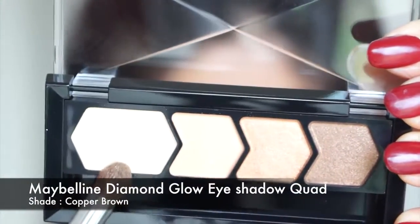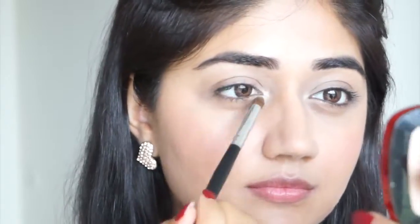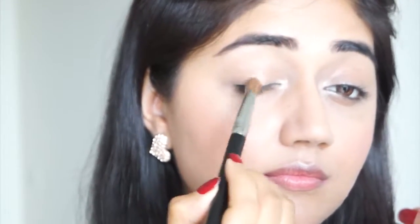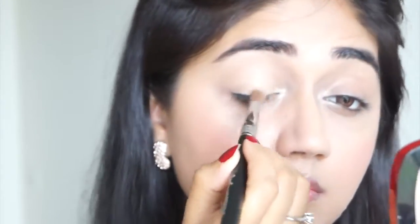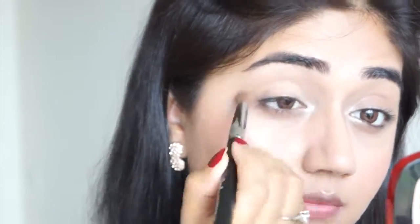For my eyes I'm going to use this eyeshadow quad by Maybelline. Taking the lightest color, I'm applying it under my brow bone, in the inner corner of my eye, and also along my cheekbones just to add a little bit of glow. I'm then taking shade number two from the quad and applying it all over my lid — this is a soft gold color that adds just a hint of shine. These eyeshadows are slightly on the sheerer side, which makes them perfect for a nude look.